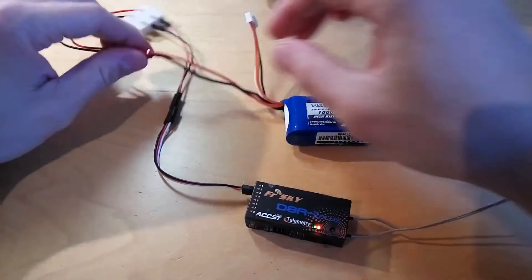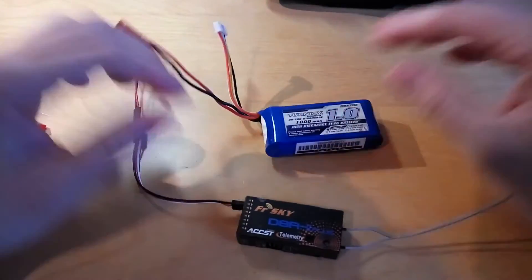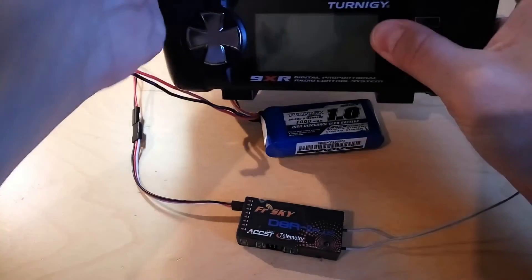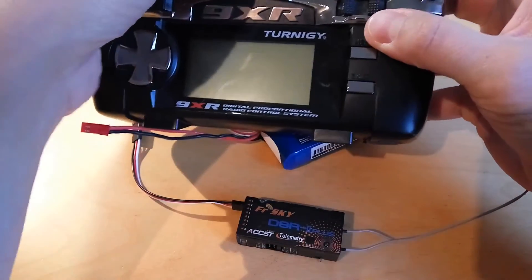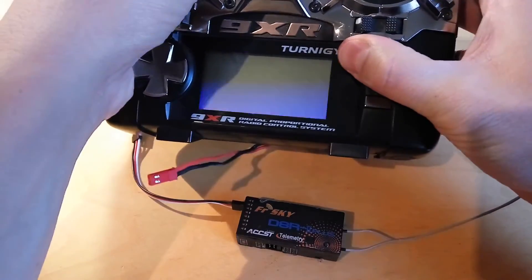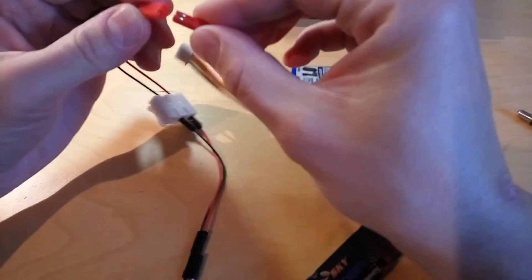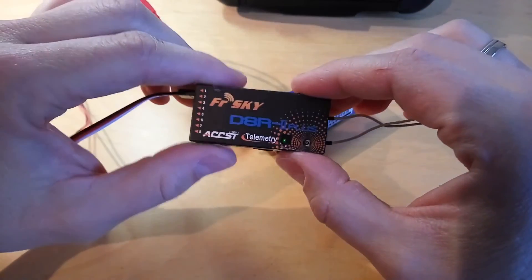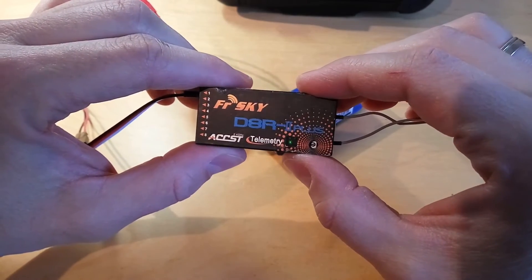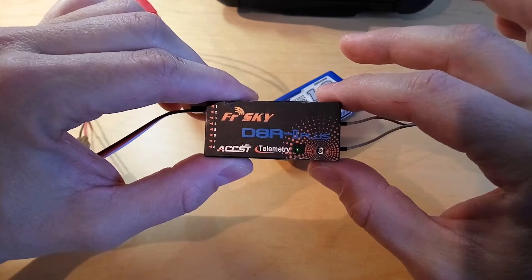To check it, remove the power cable from the receiver, switch off the transmitter, and check whether the binding was successful. First switch off the transmitter and power up the receiver. Now you can see the green light, which means that the transmitter and the receiver can communicate with each other.